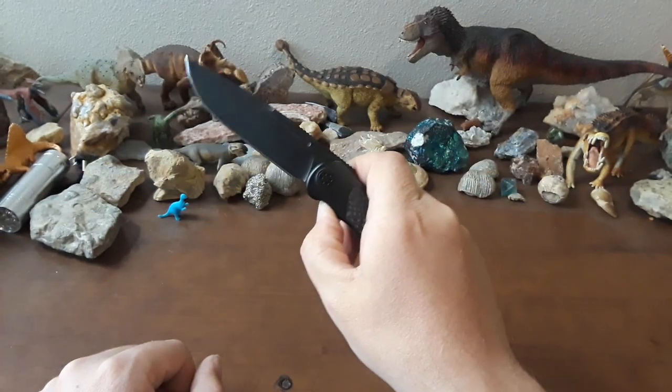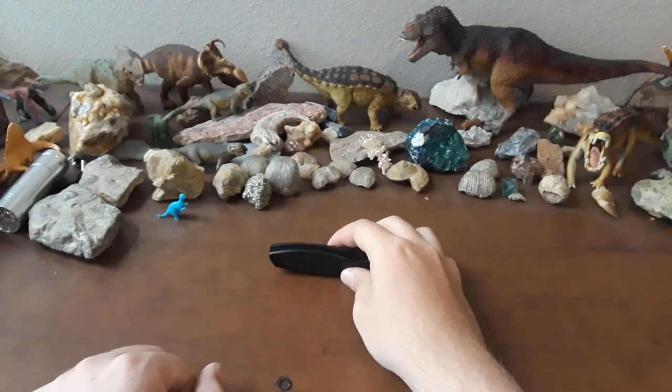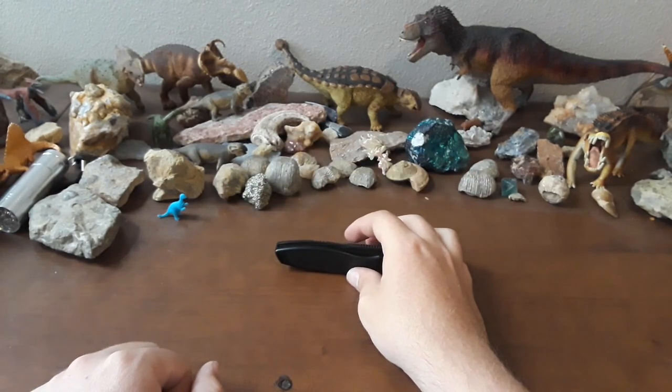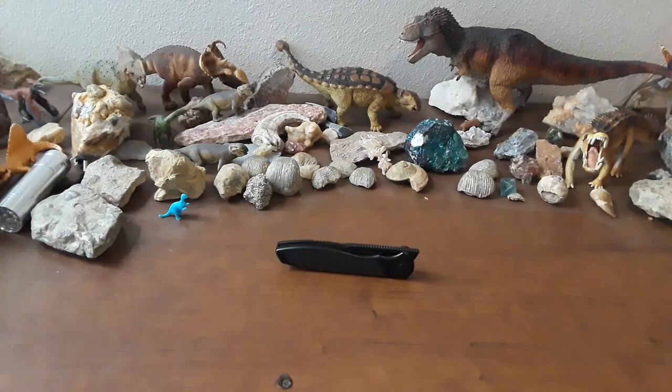I guess that's it, guys. It's a darn good knife. So that's going to be it for today, ladies and gentlemen. Thank you so much for watching. If you enjoyed this video, leave it a like, comment below, and subscribe. I've been Gideon — hope you have a wonderful day. Until next time, adios.